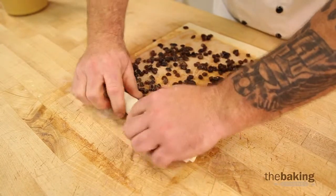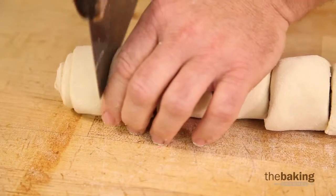Once you get it rolled up, we're going to take our dough cutter and cut it into about an inch and a half pieces.